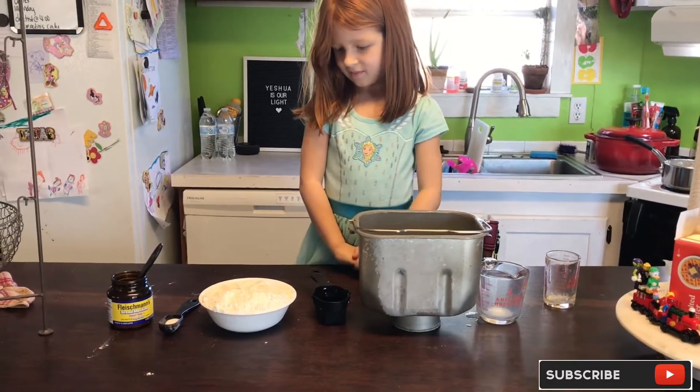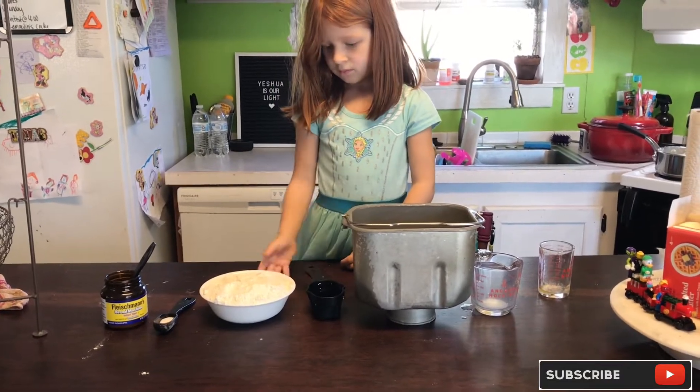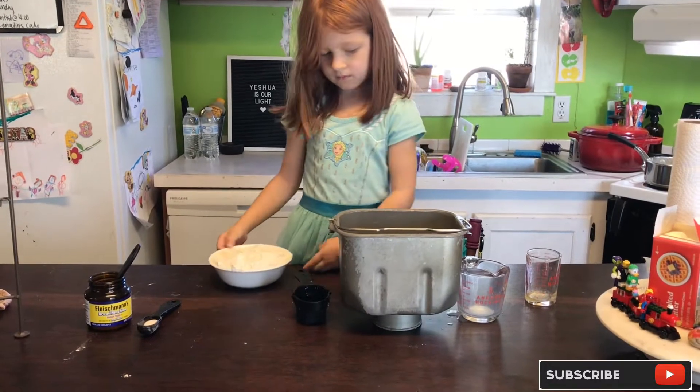Then we are going to take our three cups of bread flour — this is just all-purpose flour, it works just fine — and we're going to dump it right in the middle, ever so gently.